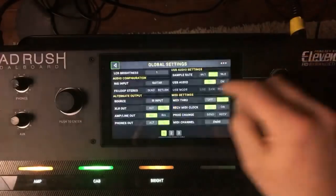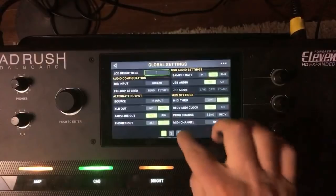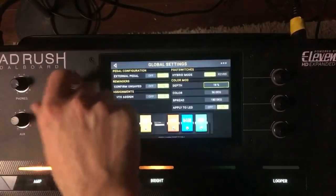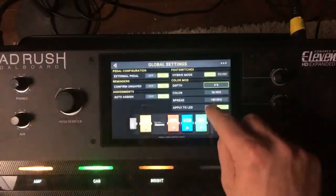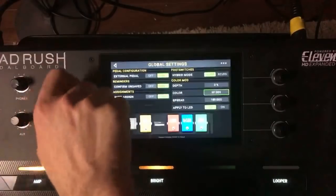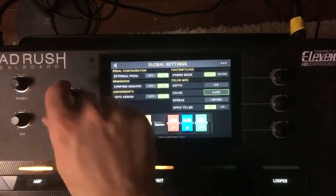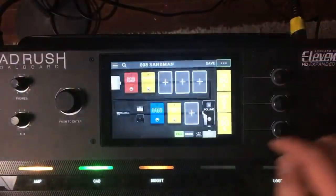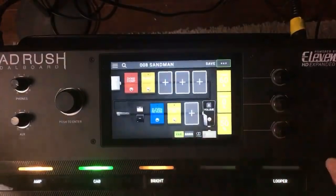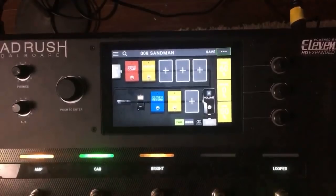I do have the global settings with brightness all the way down. We can change the depth of the color. So, deconstructing a rig — here's the Inner Sandman rig, and here's a riff you would normally hear with it.